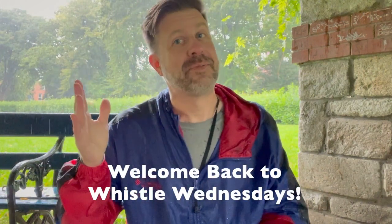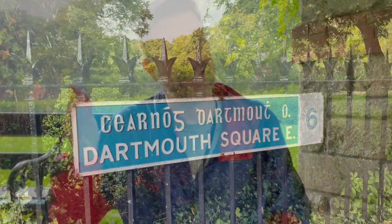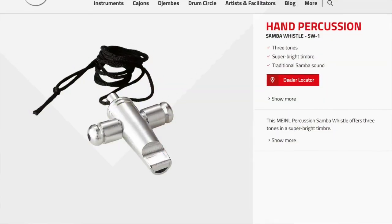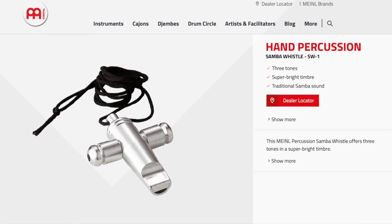Well howdy folks, welcome back to my channel and welcome back to another episode of Whistle Wednesdays. This is the episode you probably never expected to see — I am in Dartmouth Square in Dublin, Ireland, not Dublin Texas, and I'm gonna do Whistle Wednesdays from right here with a whistle I just bought. This is a minor samba whistle, and you can find these all over the world — it's called a samba whistle or sometimes a tritone whistle. I figured I'm here, I got it, let's do an episode!